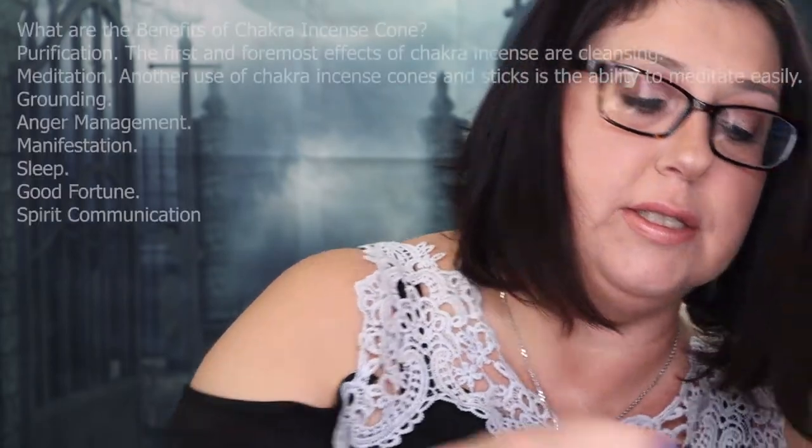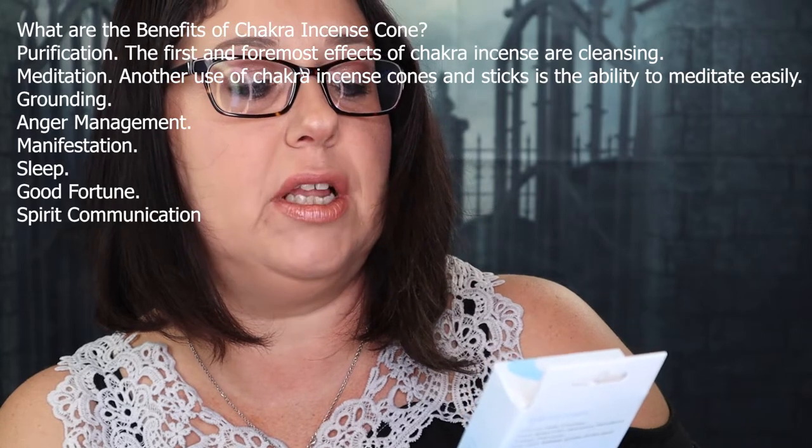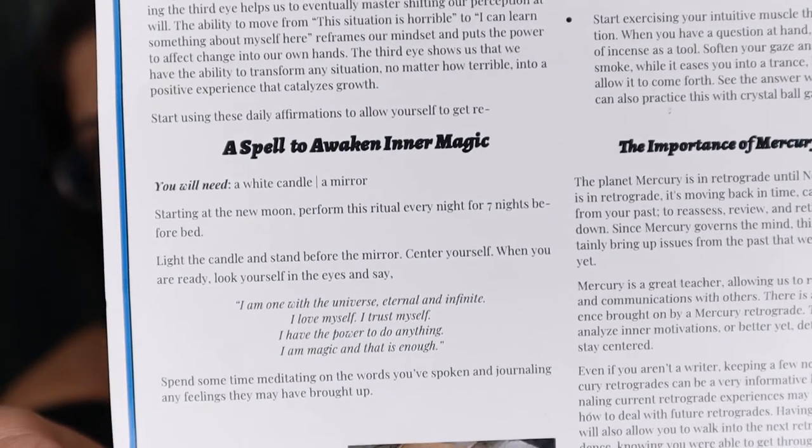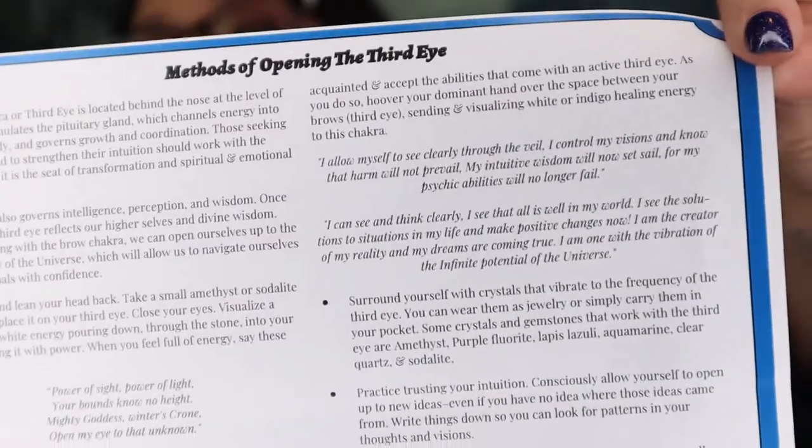The next thing in this box is a third chakra transforming, clarifying and awakening set. I think it's pretty much incense. There's a little bowl inside, and the cotton must have been protecting it. Inside you have some cones — you would put a cone inside your little dish and light it up. There is some information on how to do spells using the third eye incense, and there are some spells printed on it too if you want to pause the video and look.